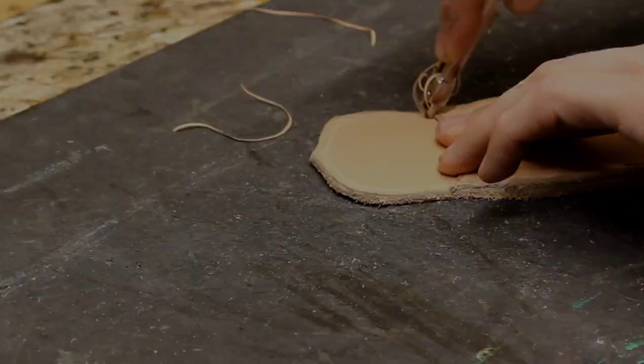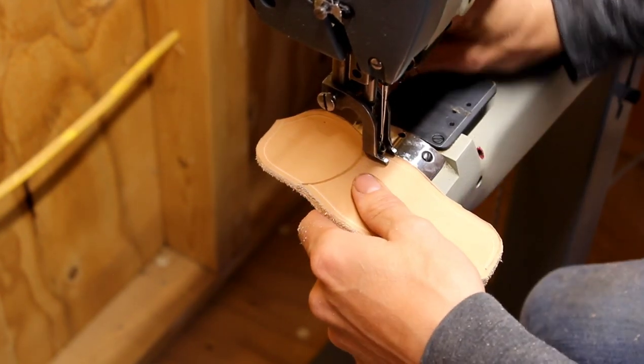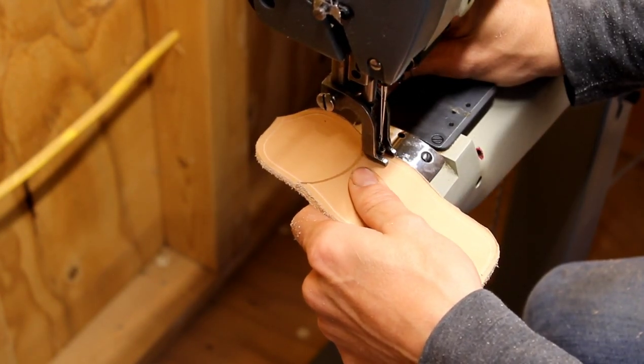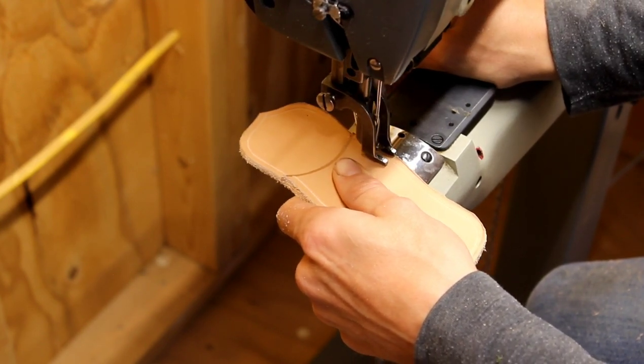I'm going to go all the way around it. I haven't done the holes for my belt loops yet, but I will do those later. I wanted to get this outside sewn in order to figure out where I was going to put those.